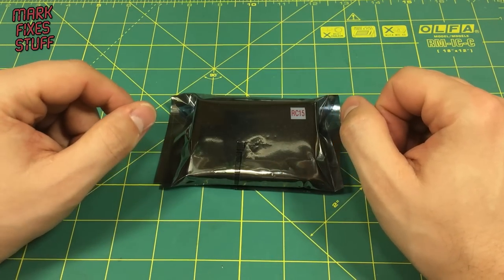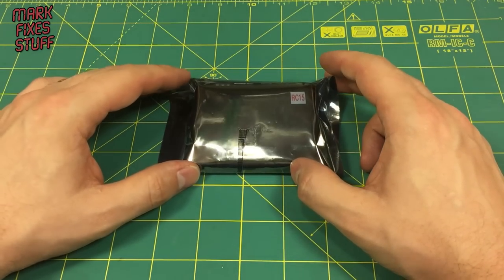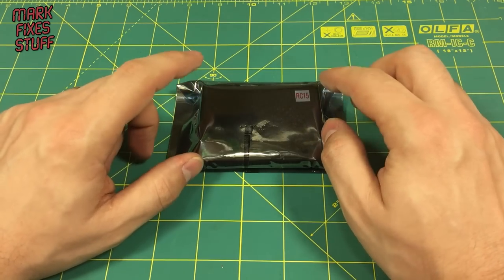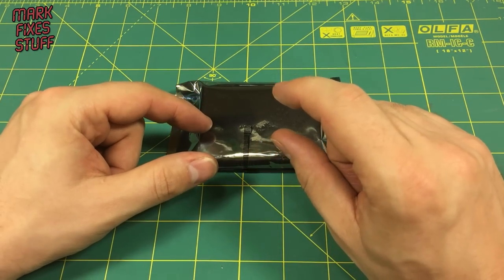Hello and welcome to another exciting episode of Mark Fix His Stuff. In this episode we're going to be reviewing the DivMMC Future, a Spectrum SD card device from the future8bit.co.uk — the same people that brought you the SD2IEC for the Commodore range of computers, the ones that look like the little tiny drives.